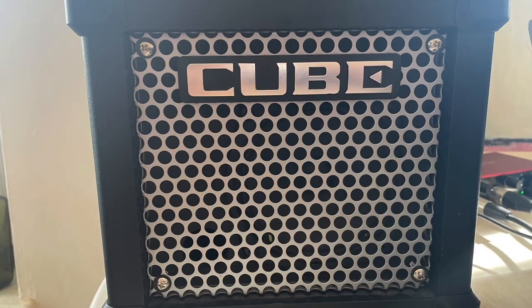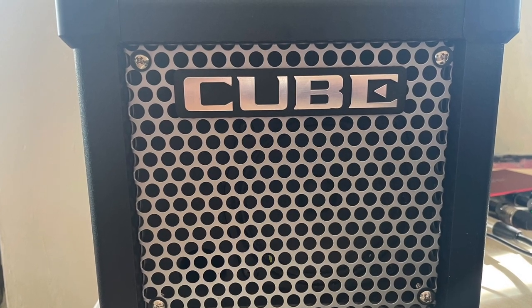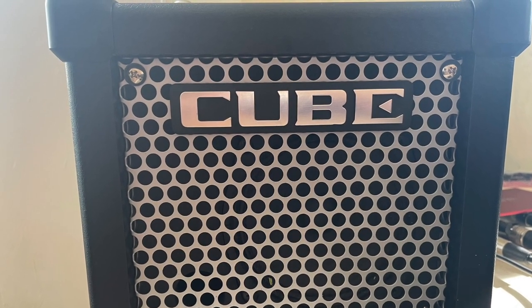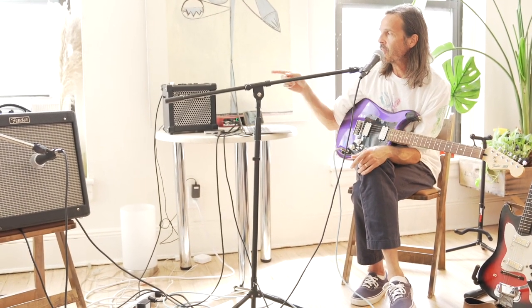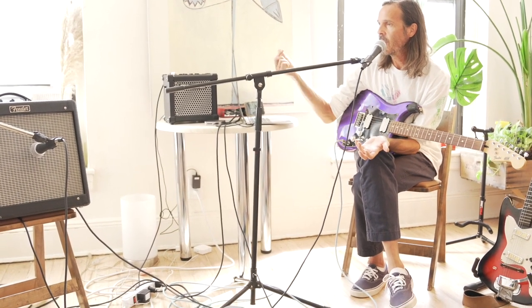On the album, my secret weapon is this Cube amp — this practice amp — because it's so small I got it just to practice with. But it has all these cool effects on it. I use some effects live and on the recording, but I found this amp so convenient because their phaser is just so interesting.